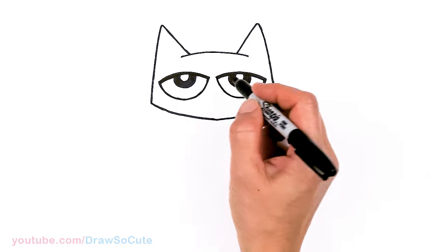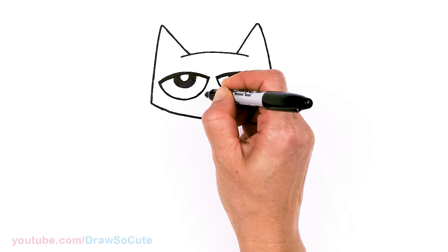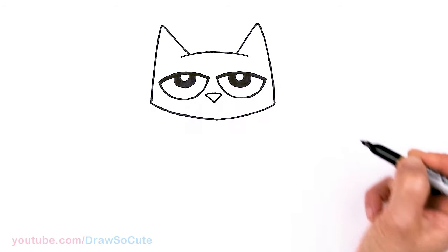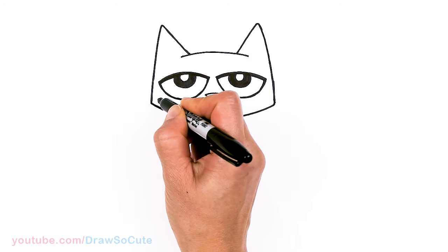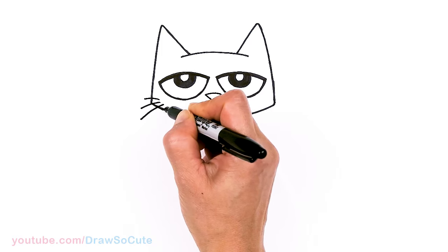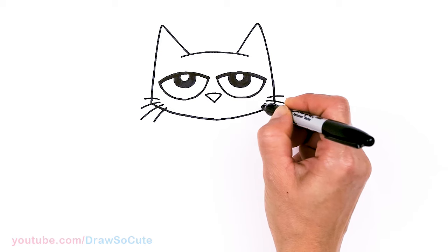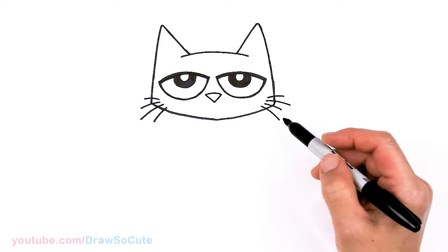So now we have Pete's eyes in. Let's draw his nose, which is basically a triangle. Right in between the eyes I'm just going to start off with a soft curve right in the center and go ahead and connect it to create this triangle. And his whiskers of course — on the side right here I'm just going to go ahead and draw four of them. Same thing over here, and sometimes make them longer or shorter, just to break it up. And we have Pete's head in!